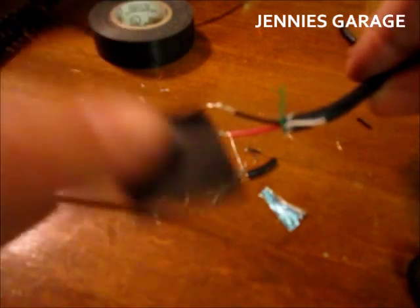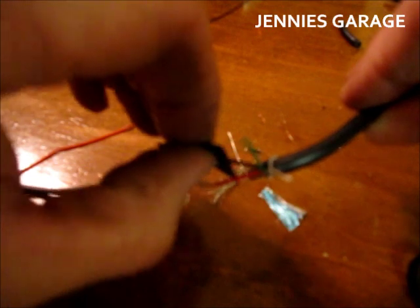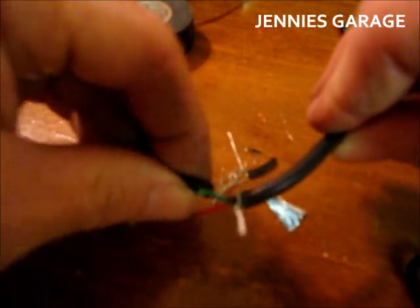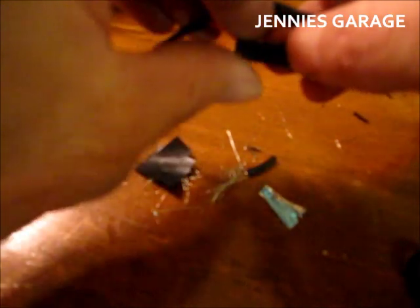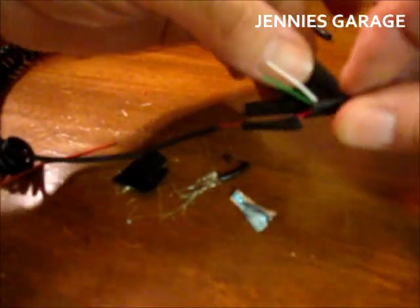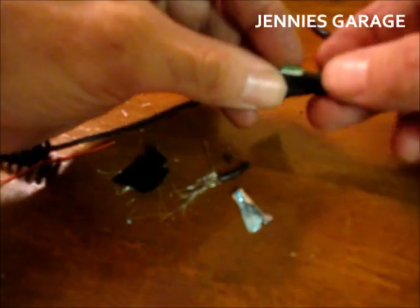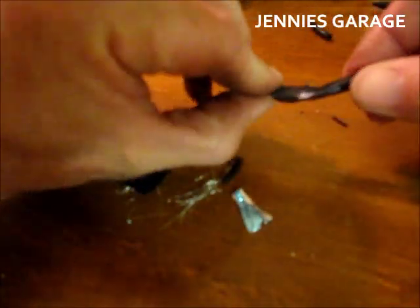Next I'm going to use some of the electrical tape to tape these wires. There. Good as new.